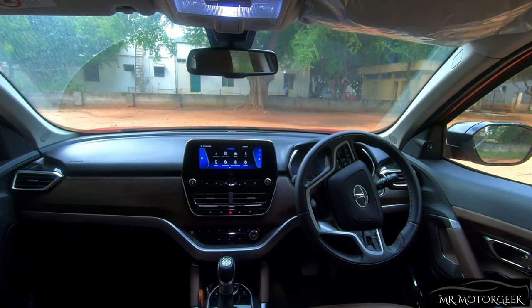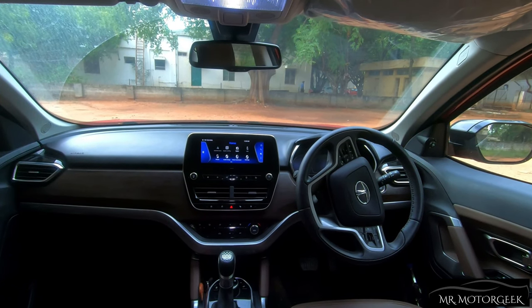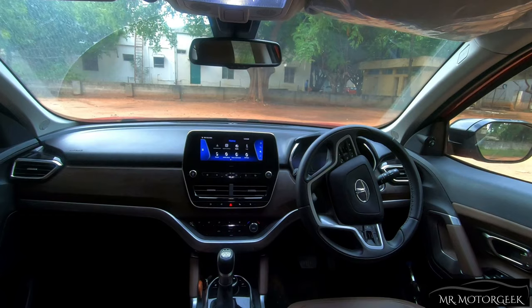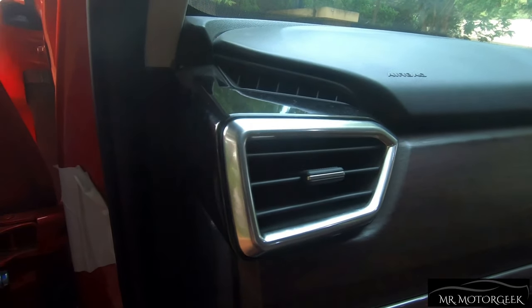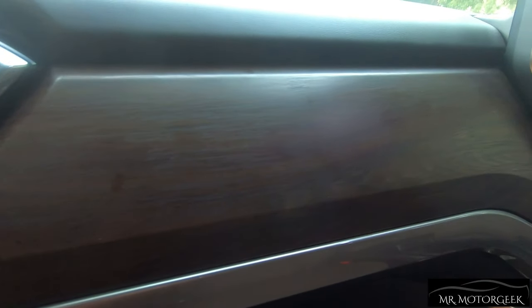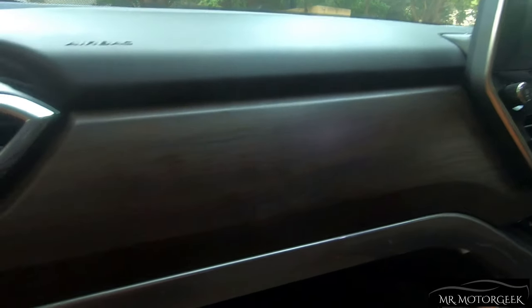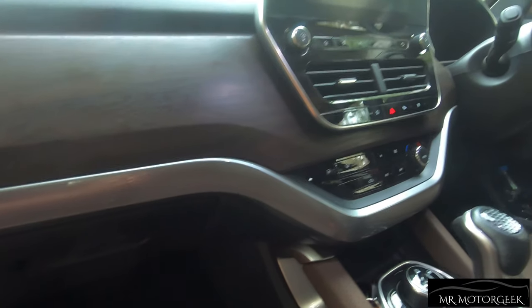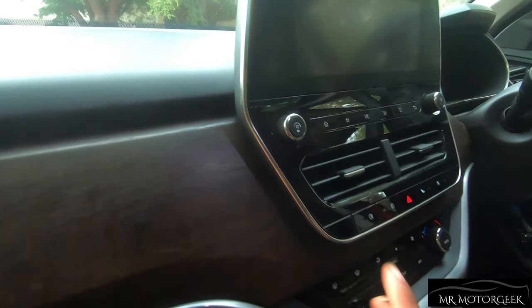The dashboard design is impressive. The quality of materials used is top-notch and feels way more premium. I can surely say that the quality levels of Tata cars are improving day by day. You get quad-design AC vents with a sleek silver treatment on the outer. There is a wooden-type treatment at the center of the dashboard, adding to the rich look. Overall, when all these elements are put together, it looks extremely superb.